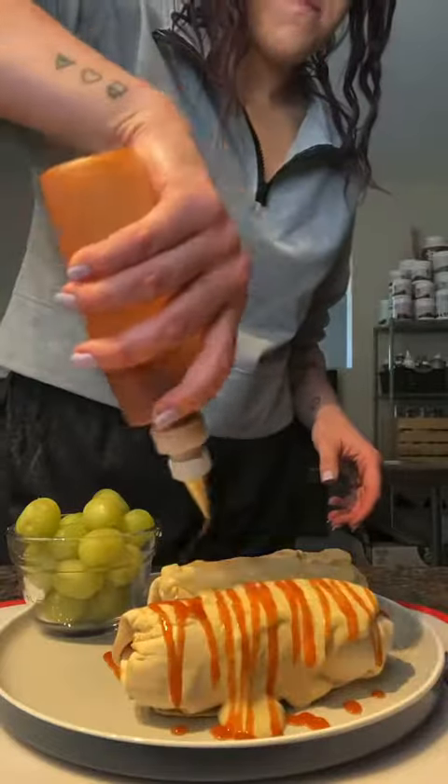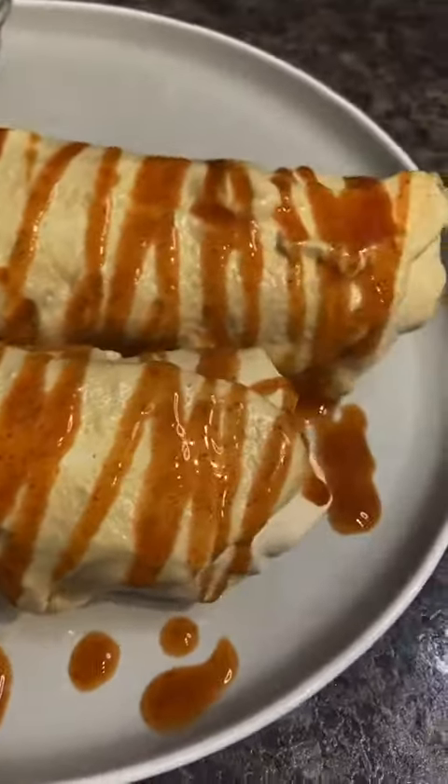And that's it. This one's messy, so I like to eat it with a fork, but it is so good. Enjoy.